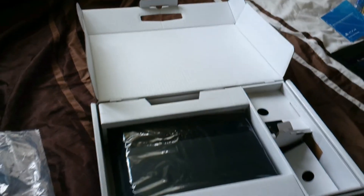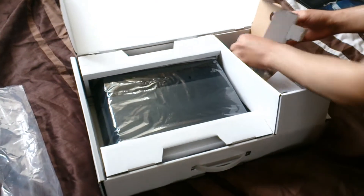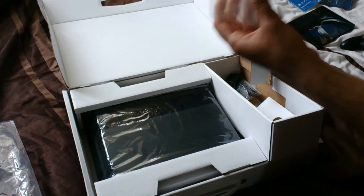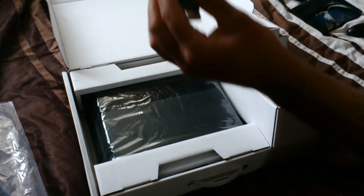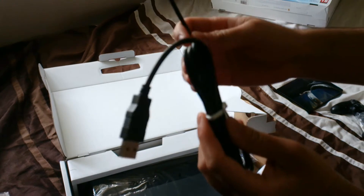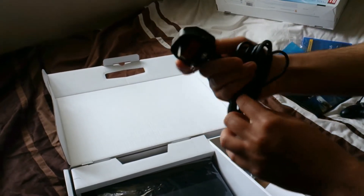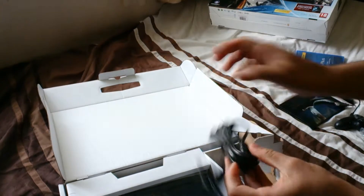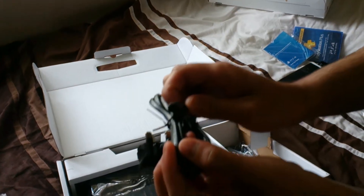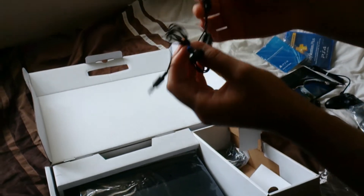We've got the standard USB charging cable — this port basically charges the controller. Then we have the power cable; since I live in the UK, we have the UK plug on one side and the other end goes into the PS4.